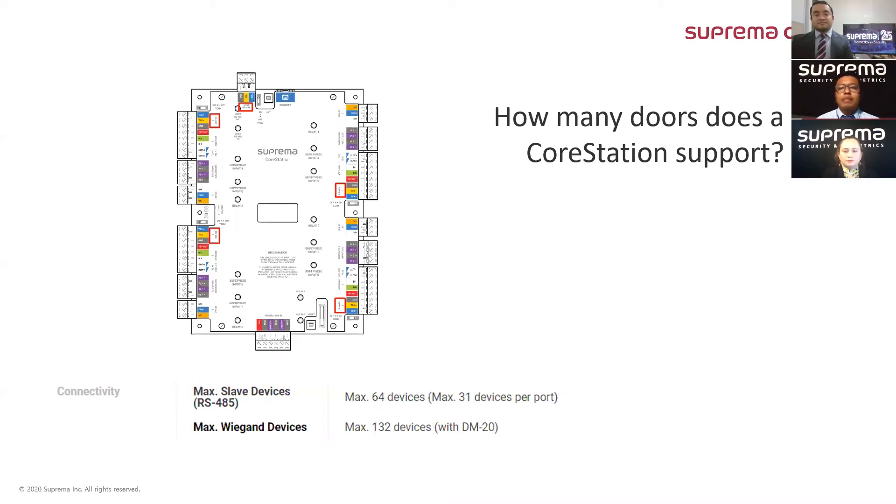Having this consideration in mind, one CoreStation supports up to 52 doors in the following configuration: 12 DM20 units with 4 relays each equal 48 available relays, plus 4 relays embedded in the CoreStation, making 52 — and 52 readers, one per each relay. That makes 52 doors using all the RS-485 slave devices. And just to double-check: 52 plus 12 equals 64 devices total. Yes, that is correct.